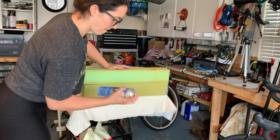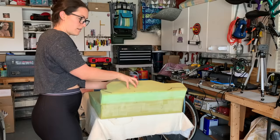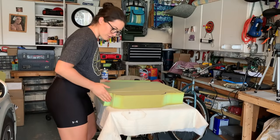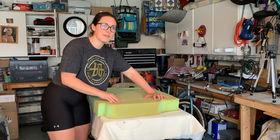Now we take our upholstery glue, put it on both sides of the foam pieces that are going to contact each other, and put them together — like a glove. Grandpa helped with his magic touch, though he said he didn't want to be in the picture. Too late — he's already YouTube famous.